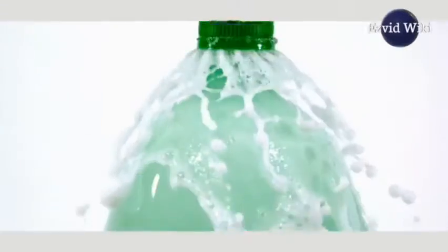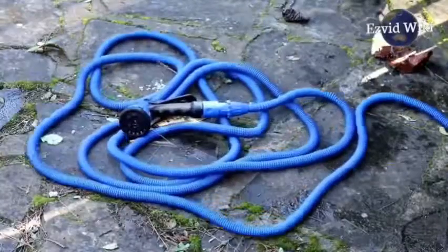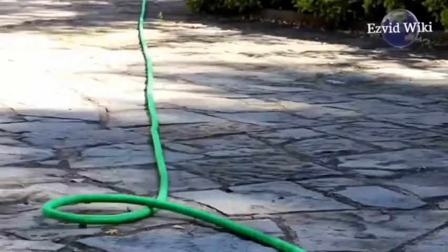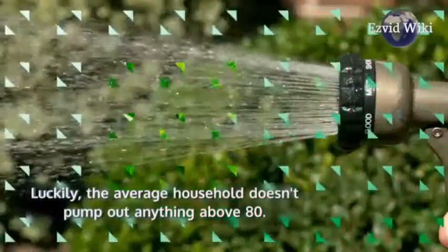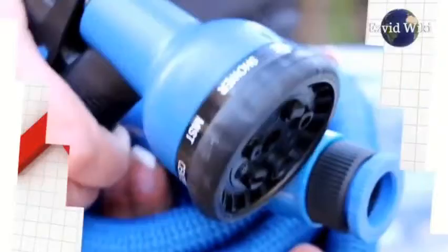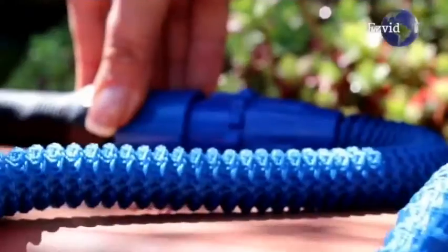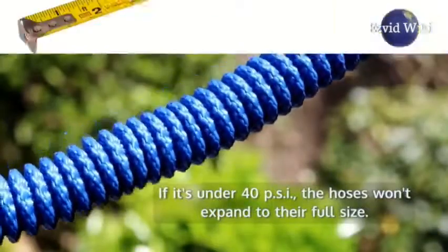Fact number 2. Water pressure is important to keep in mind when using an expandable hose. Most models can't withstand more than 200 psi. Luckily, the average household doesn't pump out anything above 80. But you don't want the pressure to be too low, either. If it's under 40 psi, the hoses won't expand to their full size.